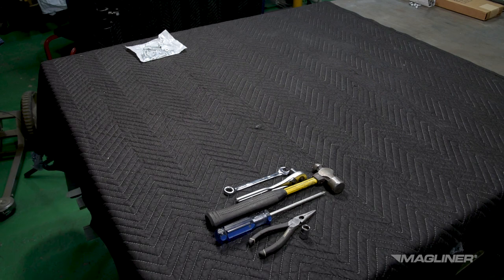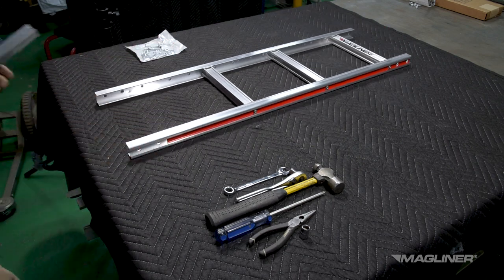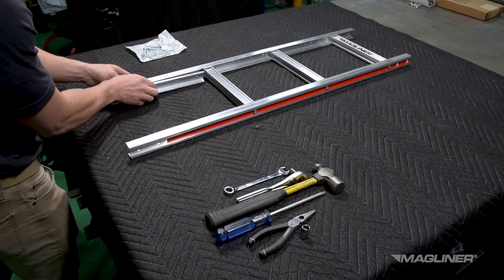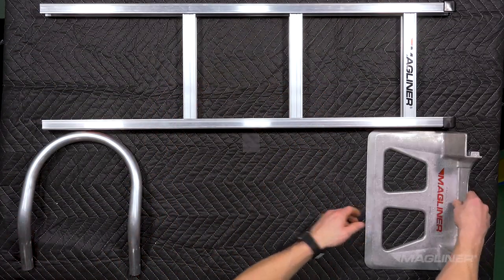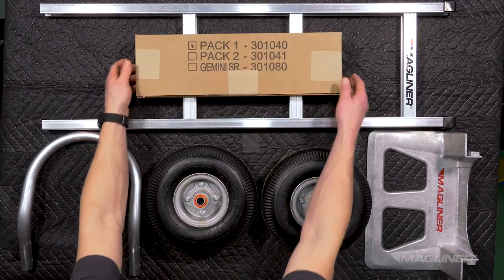It may also be helpful to assemble the hand truck oriented face down. A knock-down hand truck box typically contains one frame, one handle, one nose, two wheels, and one completion pack.